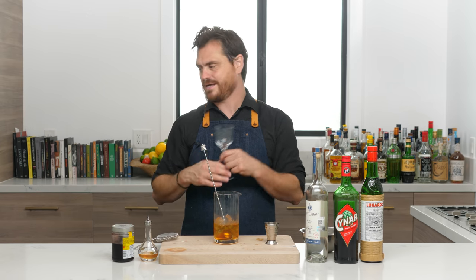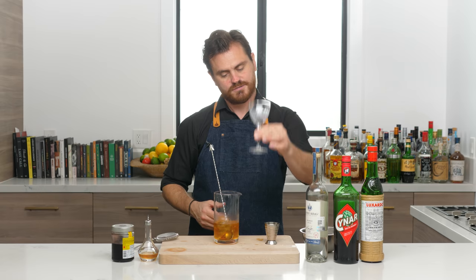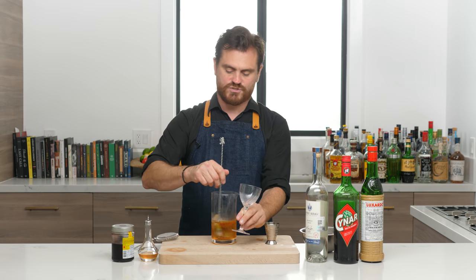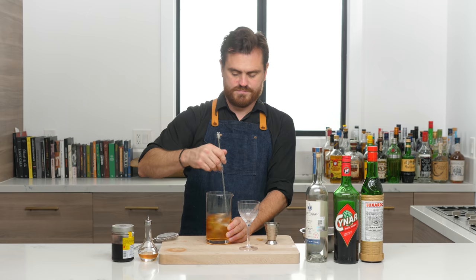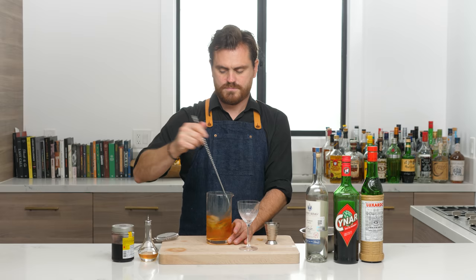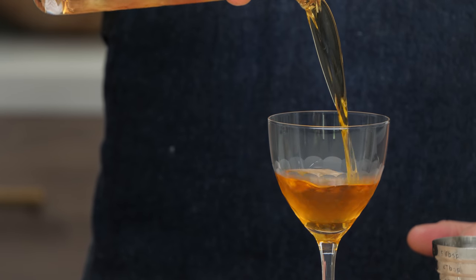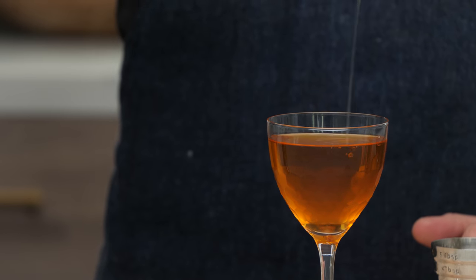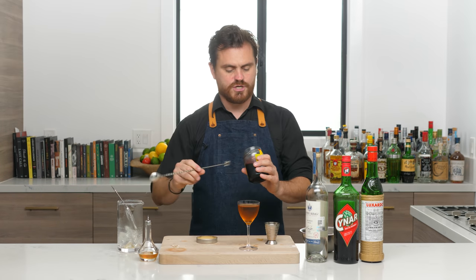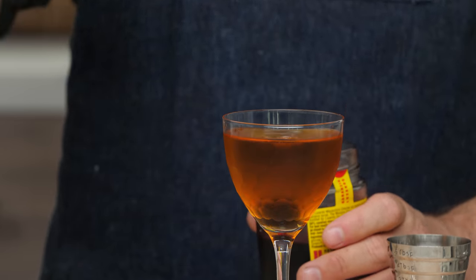This is probably going to come up short in this glass, but I am going to use the matching glass — a matching Nick and Nora — that came with this stirring glass. I just love that pattern on the bottom of the glass. Just stir this down, strain it — that's perfection. Then give it a little Luxardo cherry garnish, just drop it in the cocktail.